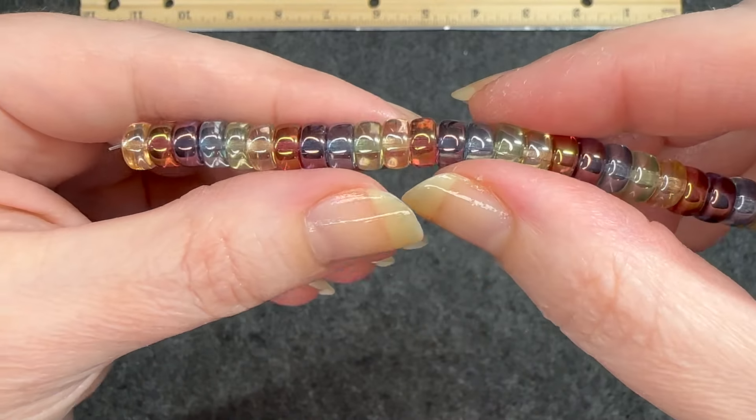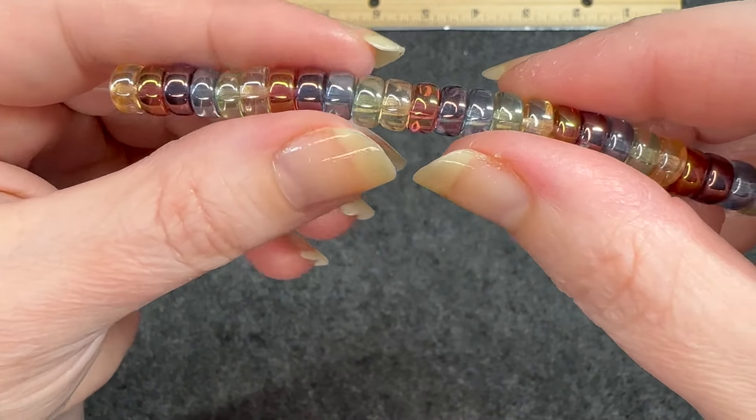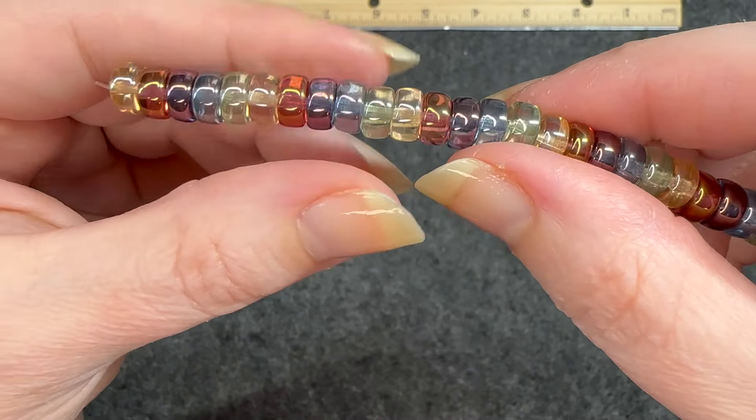Hello and welcome back to my channel Craft Time by Casey. I am Casey and today I am going to open the March 2024 Sam's Bead Box. The theme for this month is Rainbow Wishes and I am pretty excited.